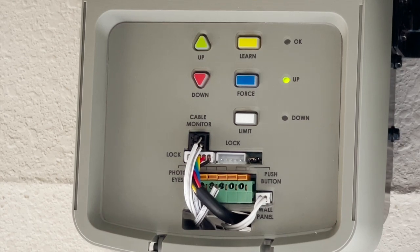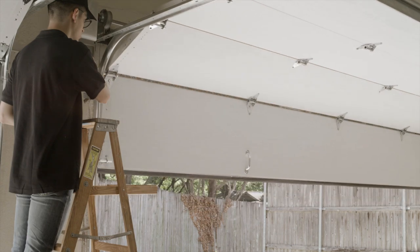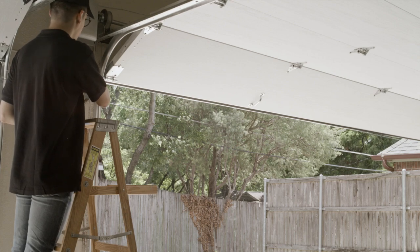Press and hold the green up button. The door will travel up. When setting the up limit, the door should open high enough for vehicle clearance, but unless the horizontal track is angled down or pusher springs are used, never to full horizontal, lest setting up conditions for cable throw.